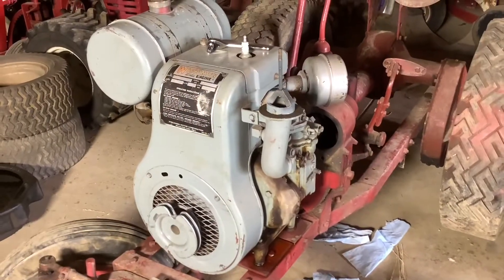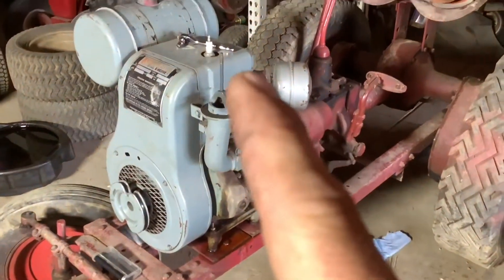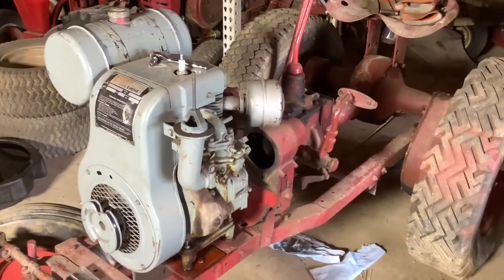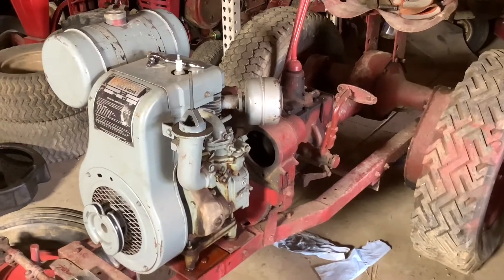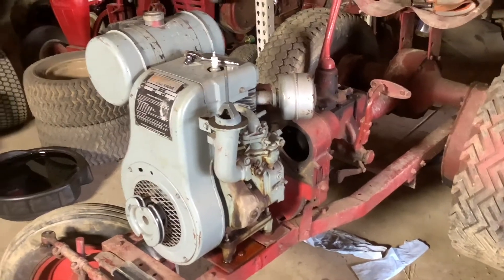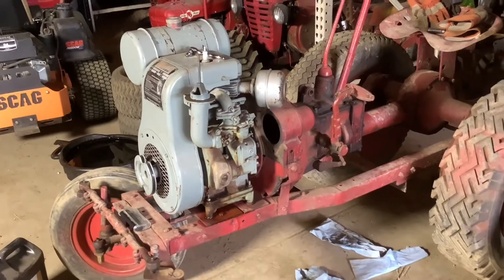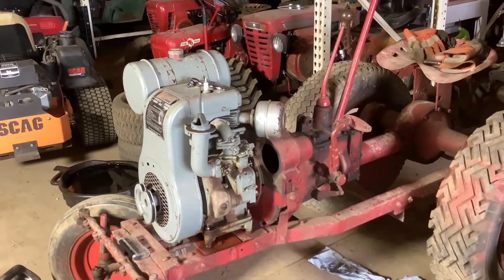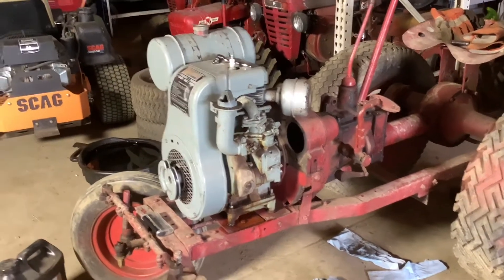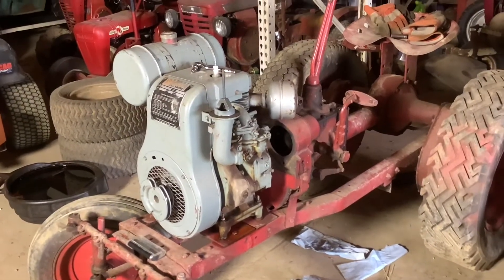Just to recap where I left off: last night I had no compression, so I pulled the head off and found that the exhaust valve was stuck open. A little bit of juice and a little rotation of that valve and it popped right back into place. Everything else looked pretty well. There wasn't a whole lot of crosshatch in the cylinder wall, but there was no groove or notch where the rings go, so I'm going to say that's probably all right. Everything's good and tight and seals well, so I put the head back on.